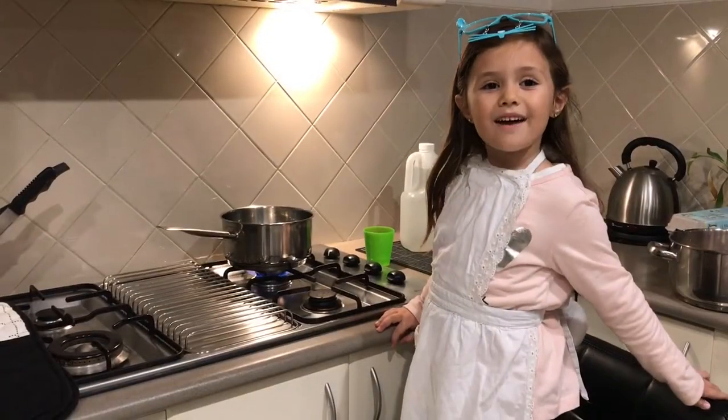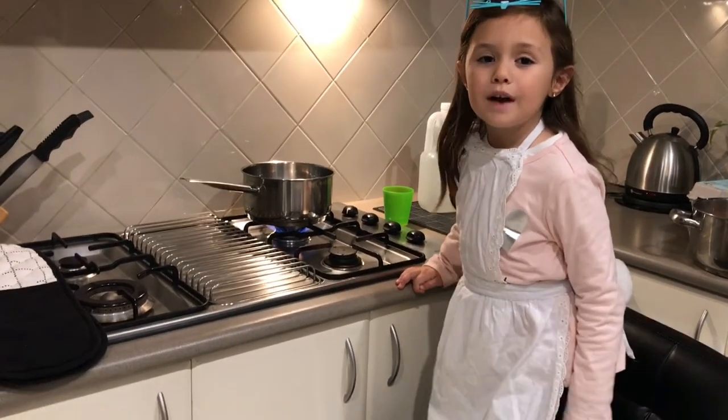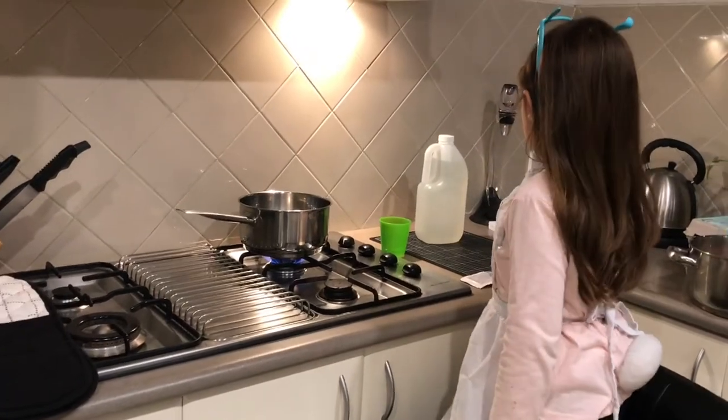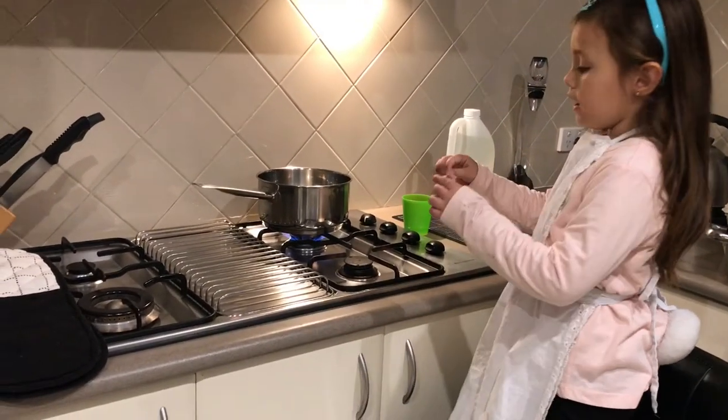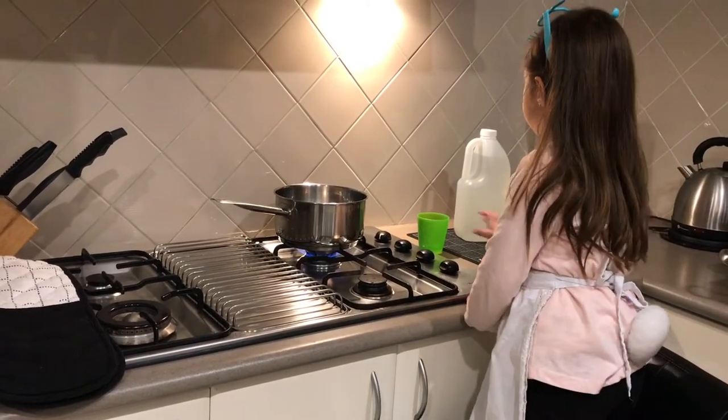Once the eggs have boiled, you need to get another pot of hot water and put it on the stove. And you pour in the red food colouring and then you pour in the vinegar.